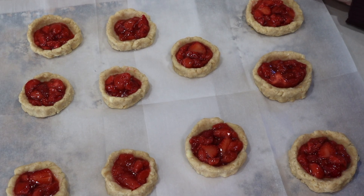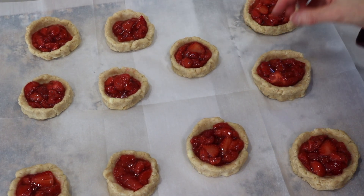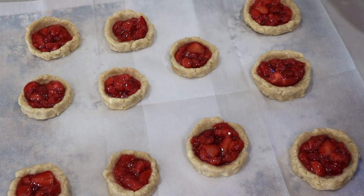Don't these scones look amazing? I got them all filled. I'm just going to brush just a little bit of milk around the edges and put them in the oven to bake.